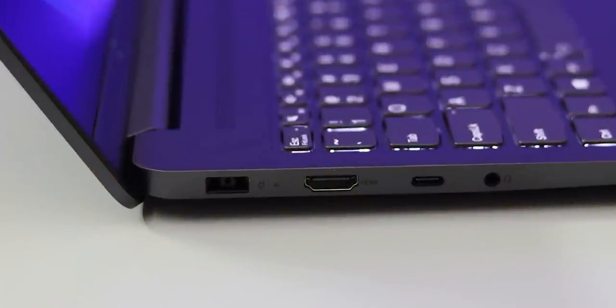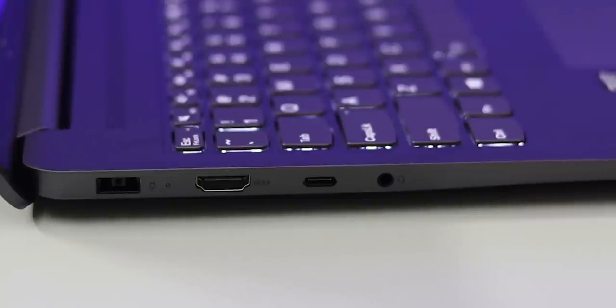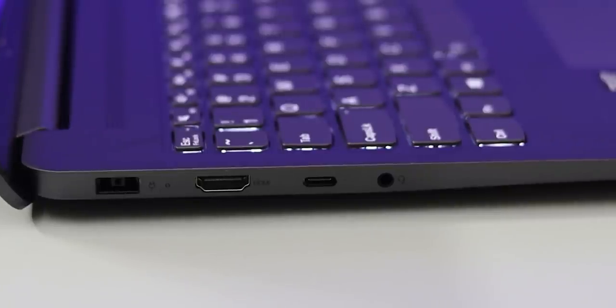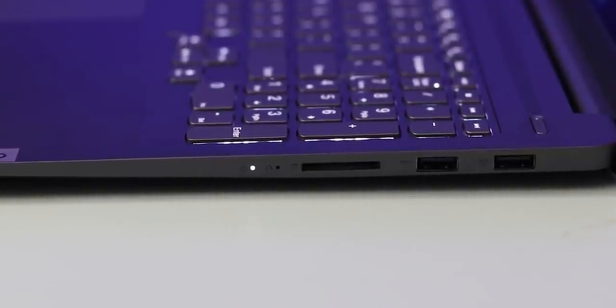Next, there is a physical overview of the laptop. On the left side, there is a DC charging port, an HDMI port, a Type-C port, and a USB 3.2 Gen 1 port. On the right side, there are two USB 3.2 Gen 1 ports and a card reader.